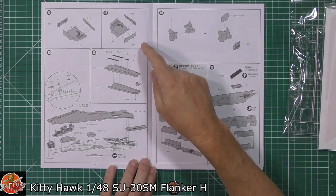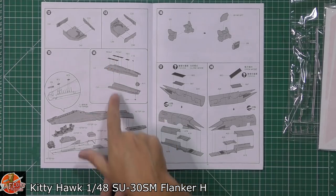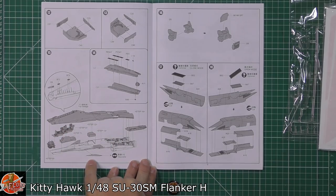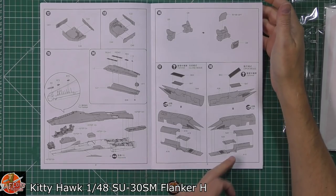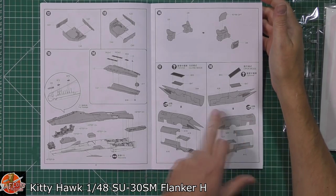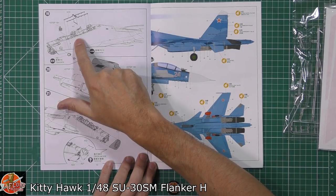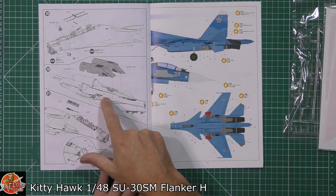The wheel wells are being fitted, then we have the tail area - the stinger, as I call it, that goes between the flanker's engines at the back with all the flare and chaff pods. Standard flanker way of going together: top half and bottom half. Not forgetting the all-important canards. Then we have the radar going in there as well. The usual way the intakes go in - there's always a seam at the back, so it'll be interesting to see how they handle that.